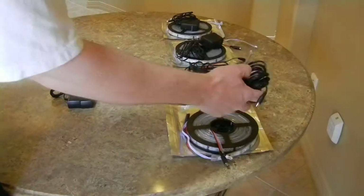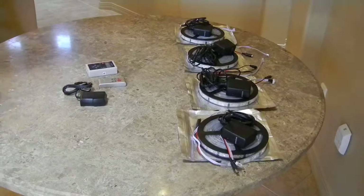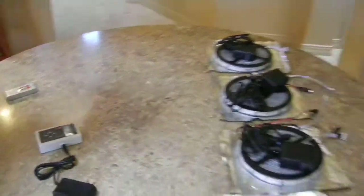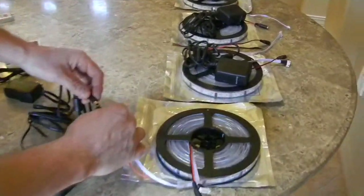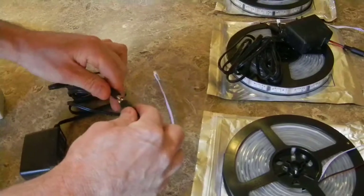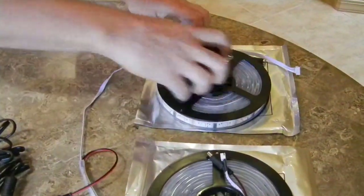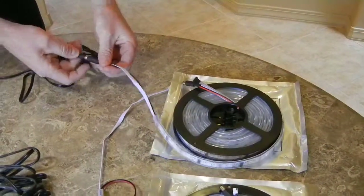Usually the bigger power supplies are going to be for the lights, while a smaller power supply would be for the controller box. Make sure you hook this up — basically you're going to plug this into the controller box. Each one of these lights is going to need a power cord plugged into them. So basically all 4 rolls will have a power cord. Each roll needs a power cord.